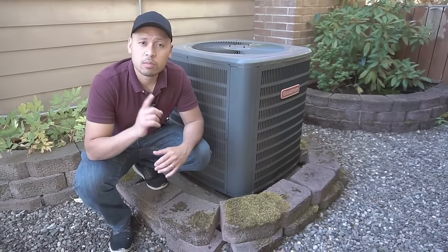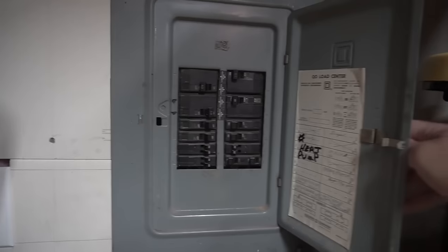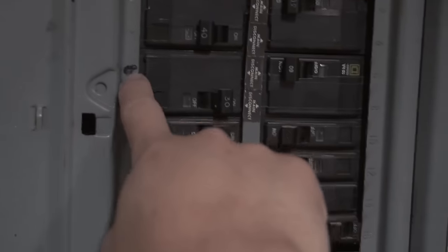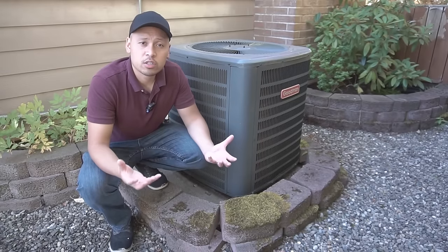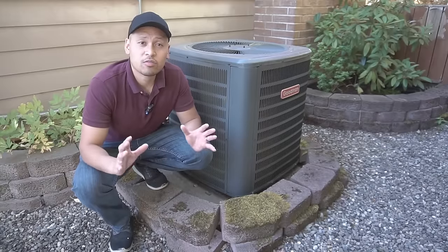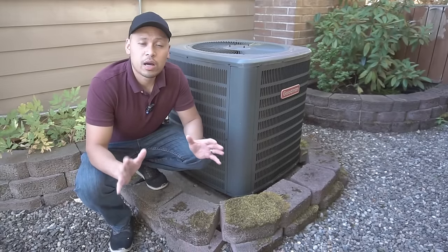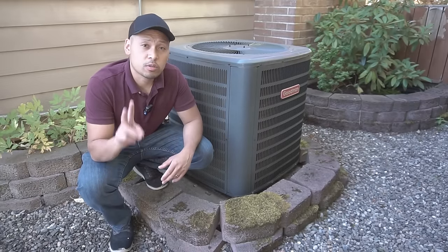The easiest fix I can show you today is to make sure you check your circuit breaker. If you look at your circuit breaker and see that your heating and cooling unit has been tripped — it's on red — that's just a quick fix: reset it and go test it out to see if it turns back on. In my case it wasn't that easy. I went to my circuit breaker, saw it was tripped, reset it, but still there was no power getting fed into my AC unit. So now we're going to go to option number two.